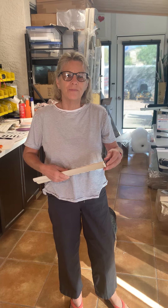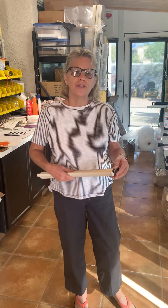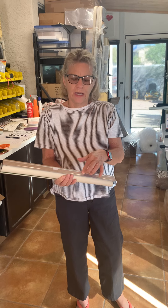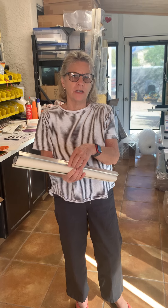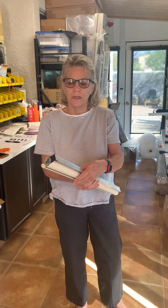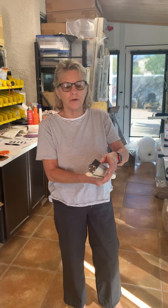Hi, I'm Jackie from RV Blind Company and I'm going to show you how to re-spring a value line blind. They're a little different than the other ones because they have a smaller headrail, and the smaller headrail is pretty flimsy, so if you don't have two people to re-spring it you're going to have problems.